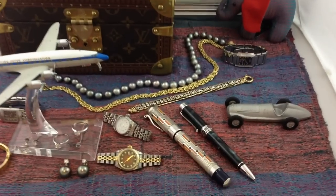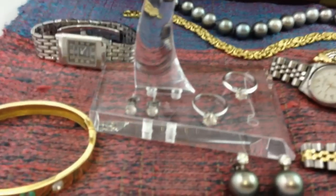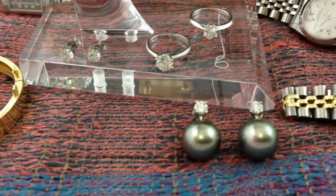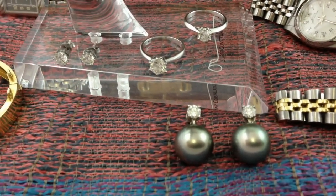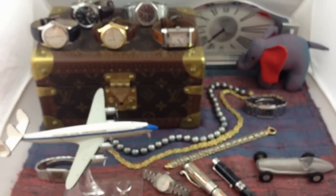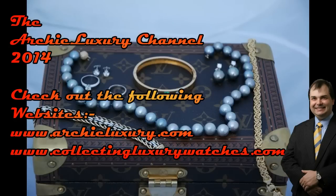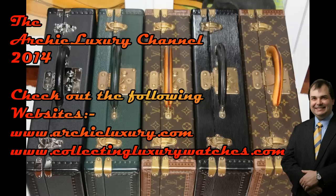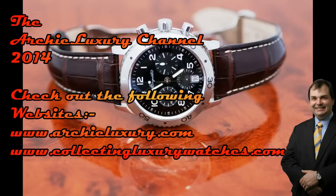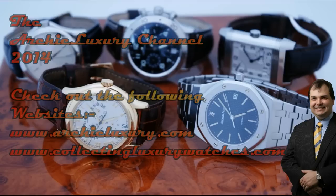Rearranging a few of the key props there, fuckers. Getting the diamonds in, the diamonds in for display. And the pearls and some of the watches there. It's looking very nice, fuckers — the Archie Luxury Montage. Looking very nice.